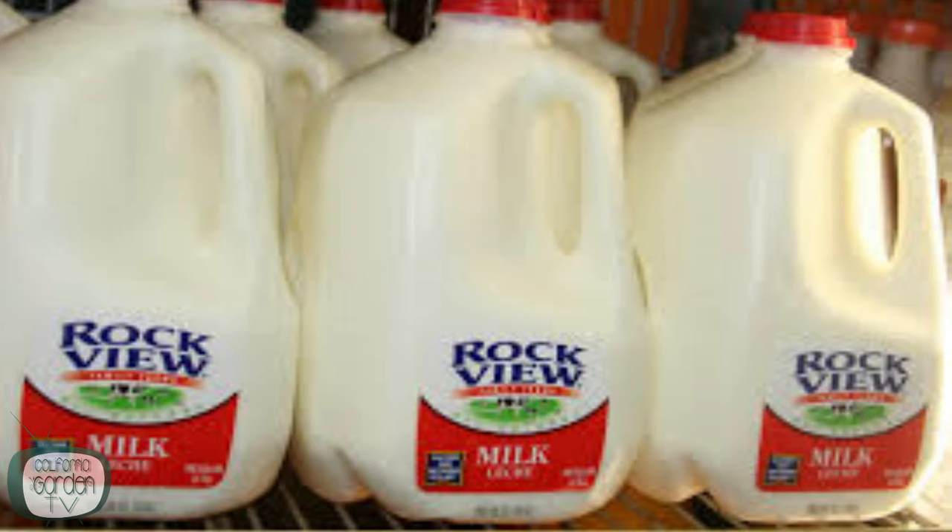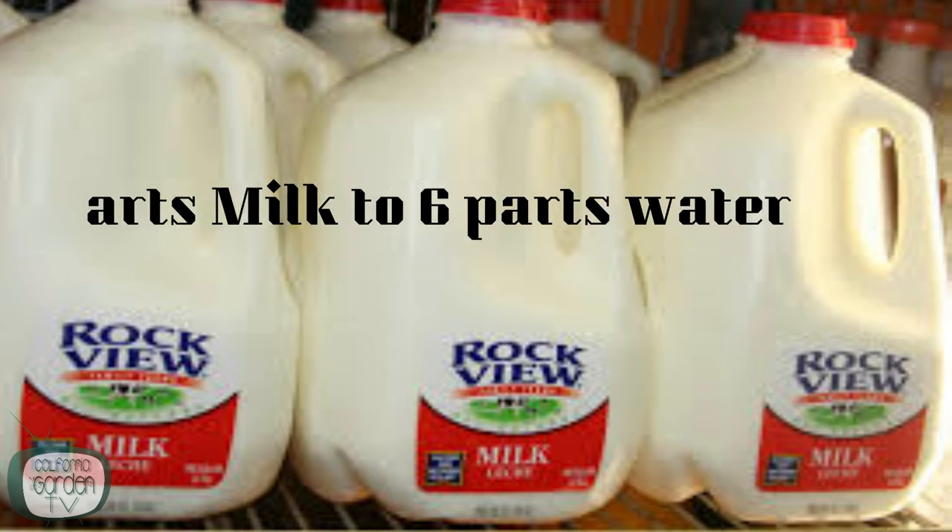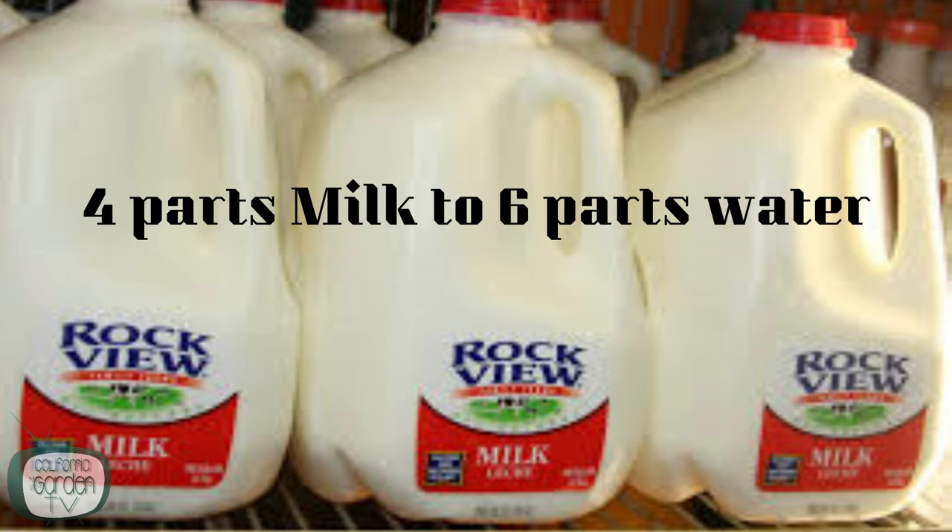If you don't have neem oil on hand — though Amazon can get it to you in two days — there are some home remedies you can try. The first one is milk. Numerous studies have shown milk to be even more effective at killing powdery mildew than chemical fungicides, possibly because when milk interacts with the sun it produces free radicals which kill the fungus. It's really easy to apply: just add four parts milk to six parts water in a sprayer and use every couple of weeks.